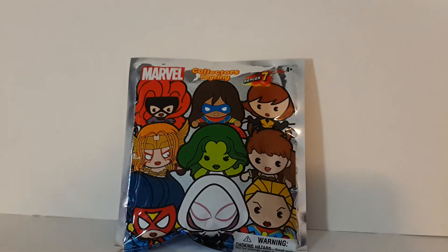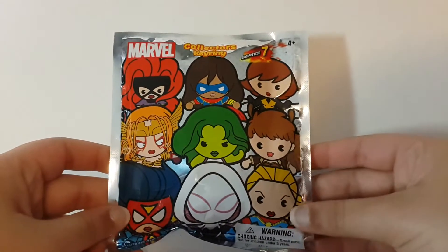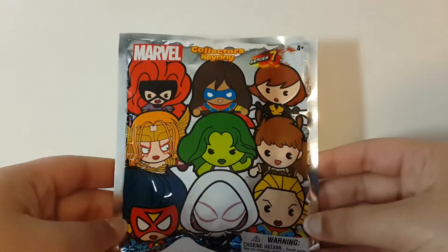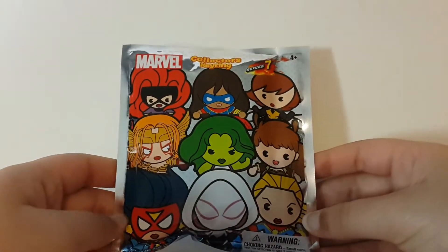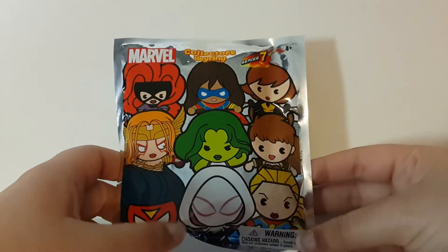Hi guys! Today I have some Marvel Collector's Keyring, Series 7. This is Series 7, which is a long way down. I've always wanted to get these, and finally I got them. And I can't believe it's already Series 7 — I remember when Series 1 came out.